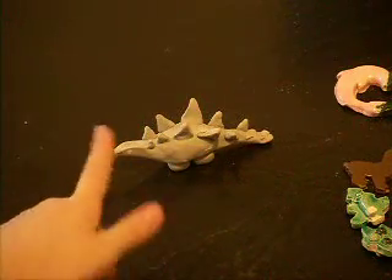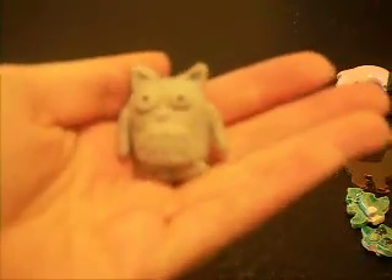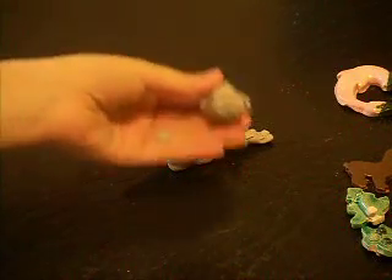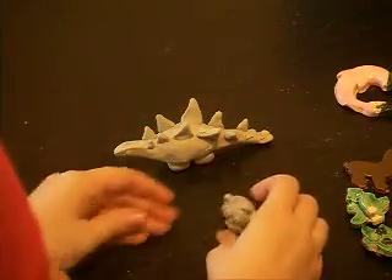This is some of the stuff that I've been working on. This is almost bone dry — bone dry is when it's ready to go into the kiln. This is a stegosaurus — that took time, by the way. This is a cute little cartoon owl. When it's bone hard you're not supposed to touch it, because I just broke its wing off. Whoops — just gonna have a broken wing. I'll fix you later.